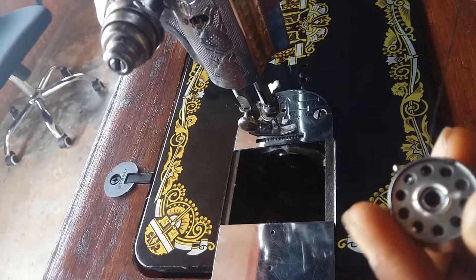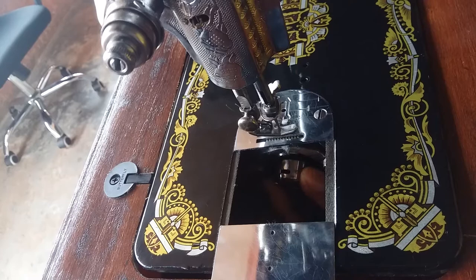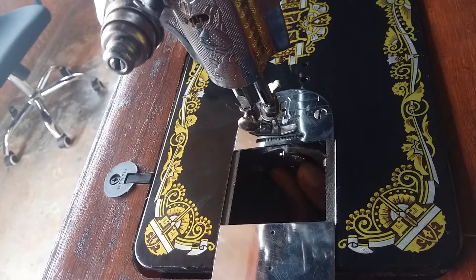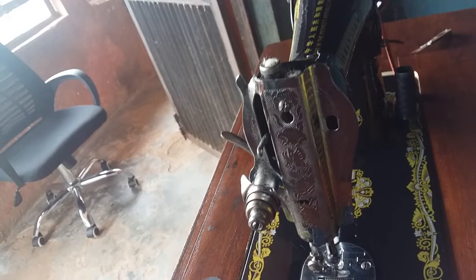Now placing the bobbin back into its compartment — there's a click sound when it's properly seated. Now threading the upper thread is simple as well.